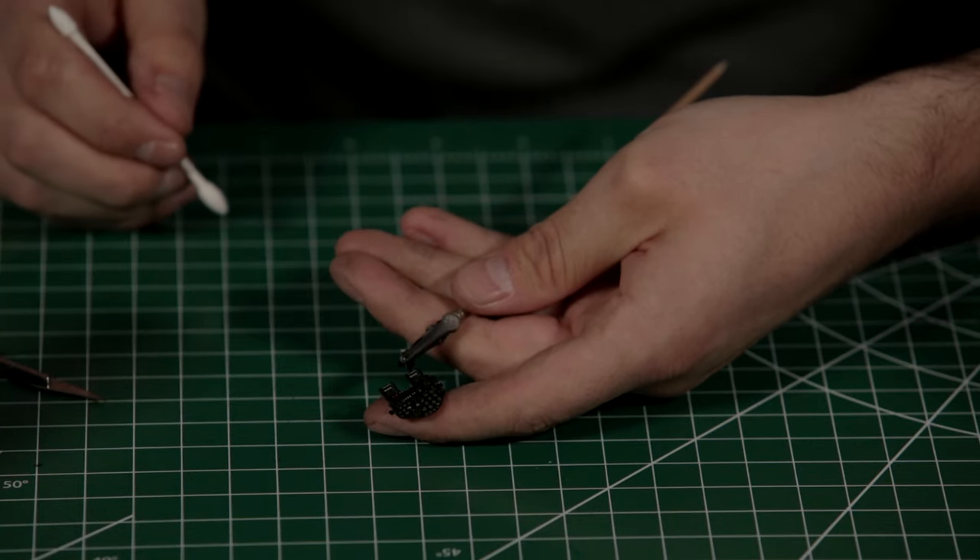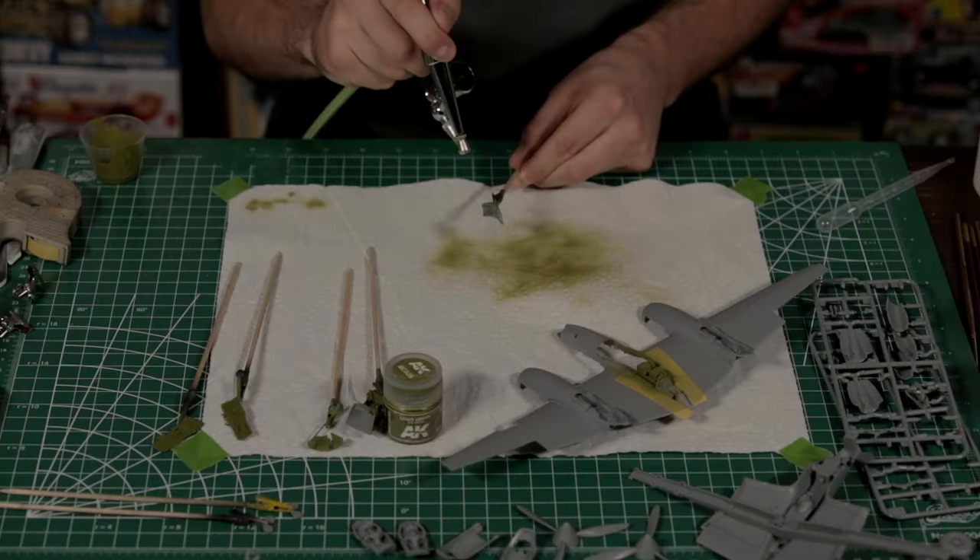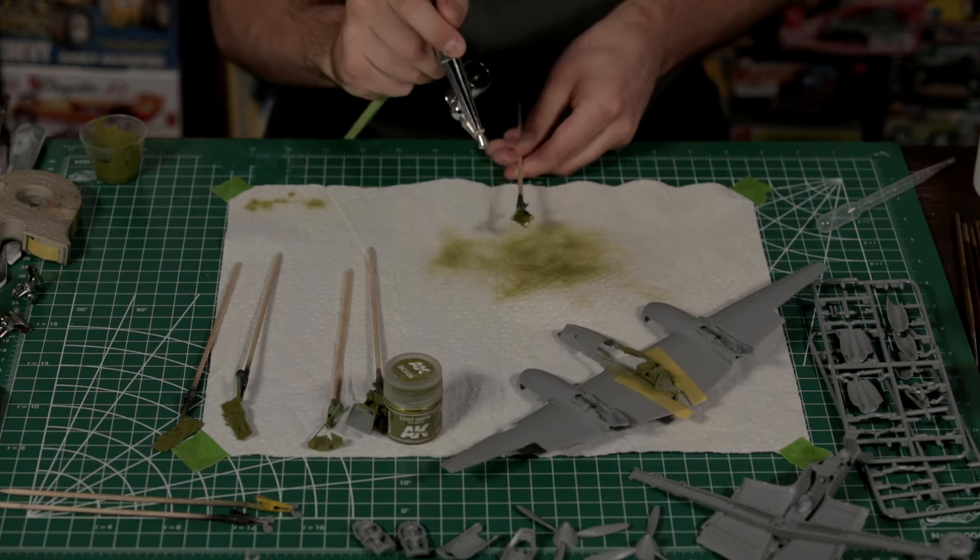While we're dealing with the other cockpit parts, we're going to skip ahead to steps 44 and 49 as these also deal with the seat, the pilot's armored panel, the radios, and a few other parts. These are all going to be painted up in the same interior green.